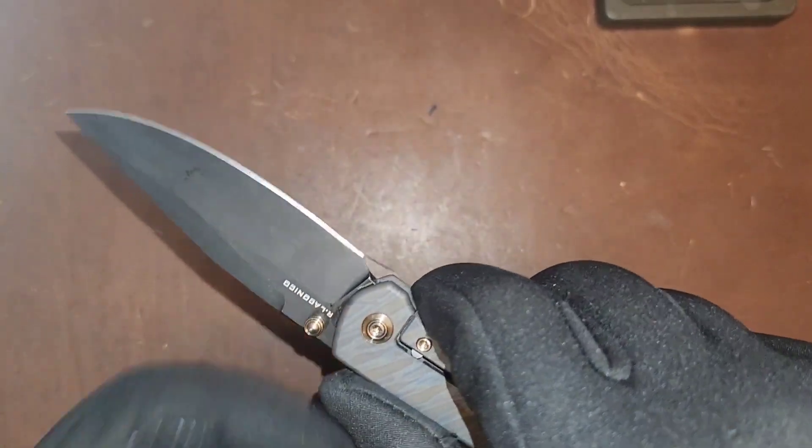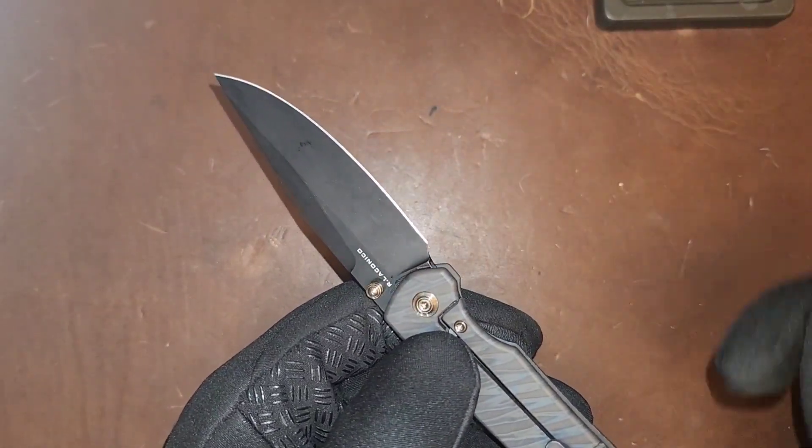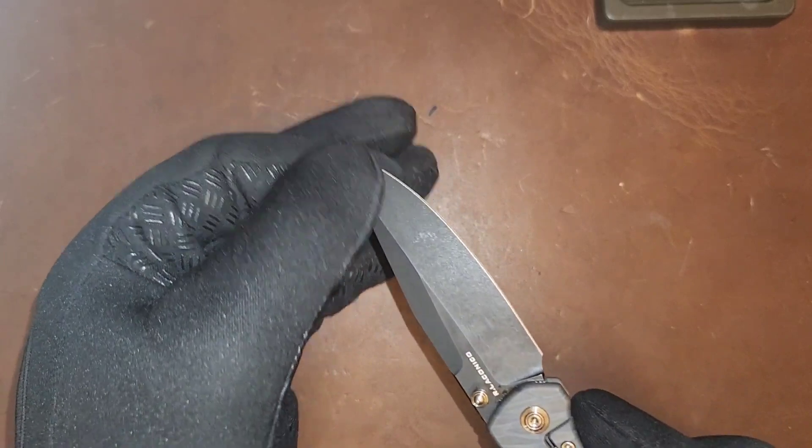The plunge grind is done very well in typical Wee style. You do have a forward sharpening choil — less of a choil, just a cutout where the actual sharpened edge stops — and a swedge that carries all the way down the length of the blade.